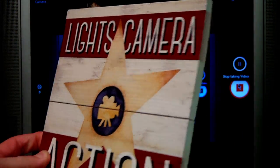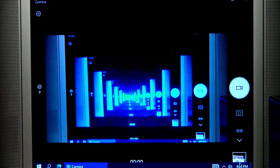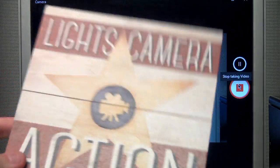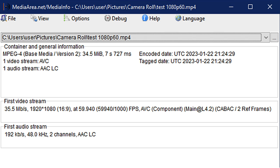I move it around a little bit and end the test, then play back what I just recorded — and that looks perfectly smooth to me. It didn't drop any frames. The video is MPEG-4 at 35.5 megabits per second, 1920 by 1080 at 59.94 frames per second, which is the correct NTSC frame rate — it's not actually 60. The audio is 192 kilobits per second — I wish it were a bit higher — at a 48 kHz sampling rate, and it is stereo.